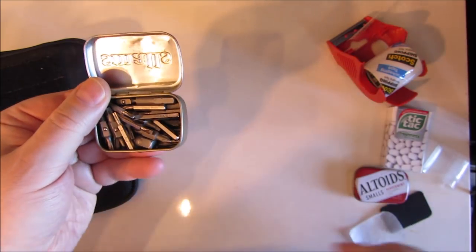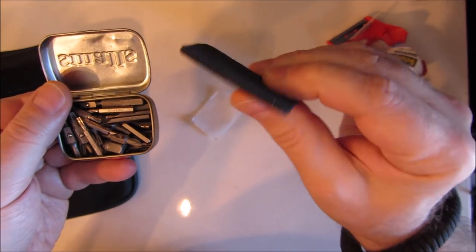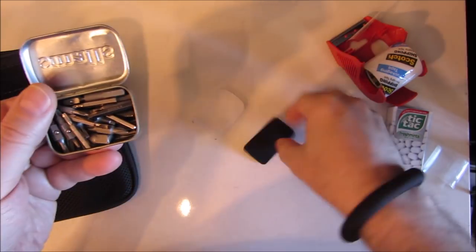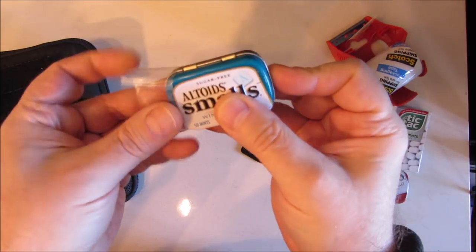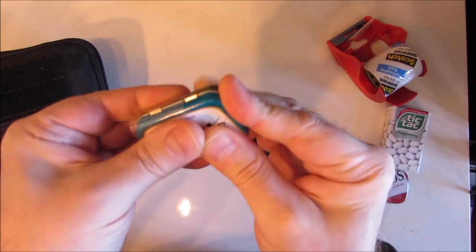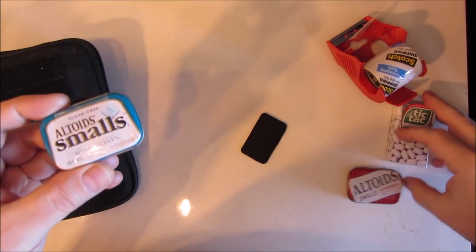If you put a layer of springy material, such as this packing foam or this neoprene which I cut from an old mouse mat, and insert that up top and then clamp it down shut, it gets rid of that rattle. Dead silent. So sometimes you don't want rattle, and sometimes you do want rattle.